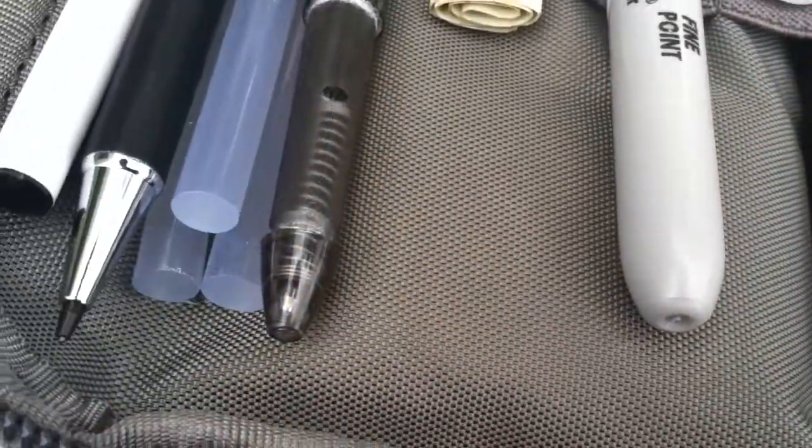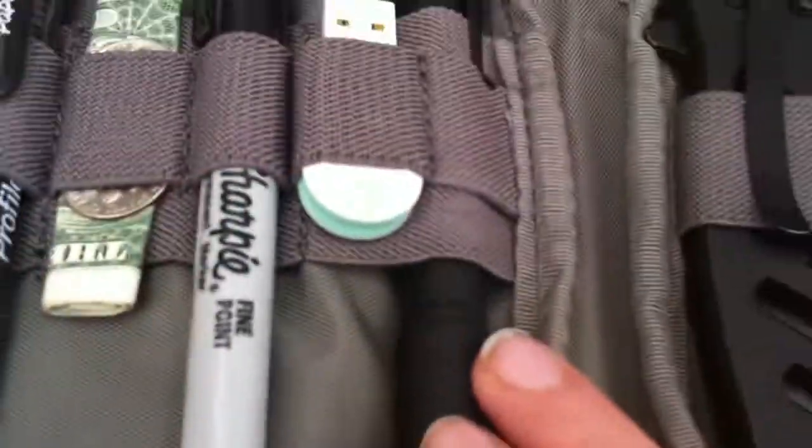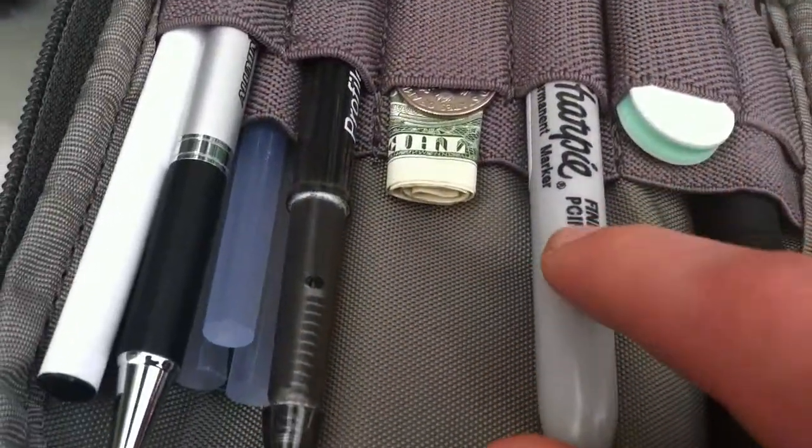And then back here you basically have everything else. You all know what's in that pocket — if you don't, go watch my other video on that. Alright, now onto this side. You all know I have my Streamlight Stylus Pro right here. My flash drive right here. Sharpie.